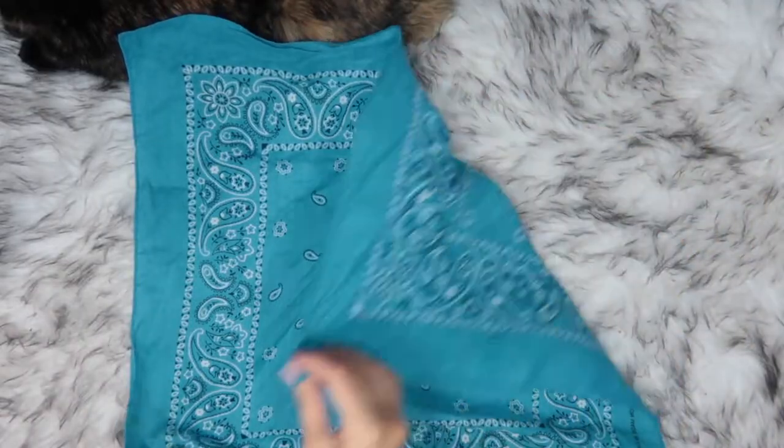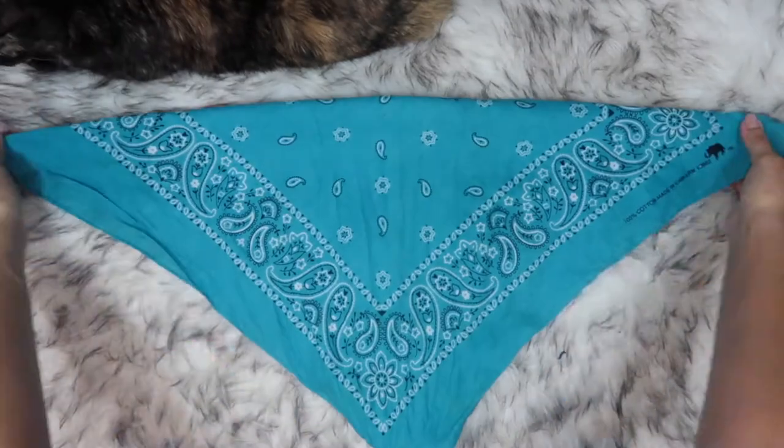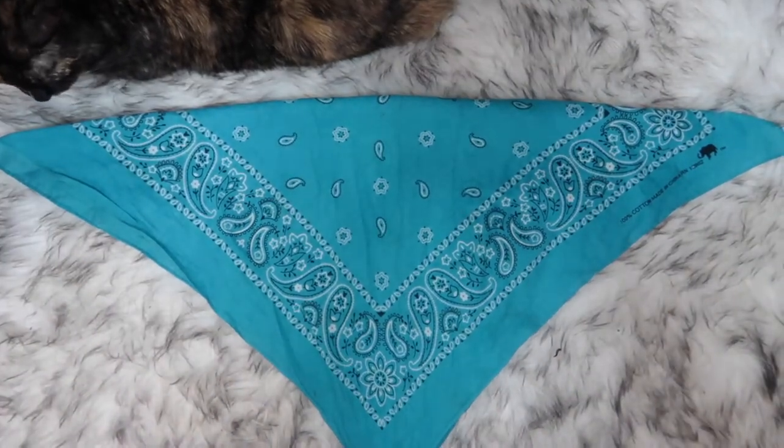All you need for this is one bandana. Fold the bandana diagonally, then put the bandana over your chest and tie from the back.